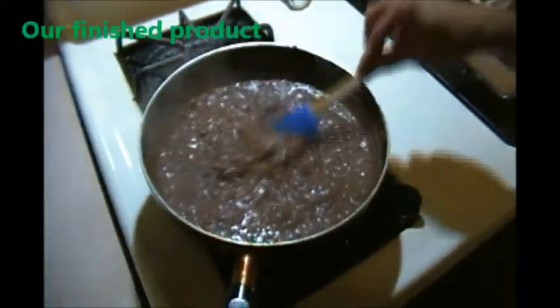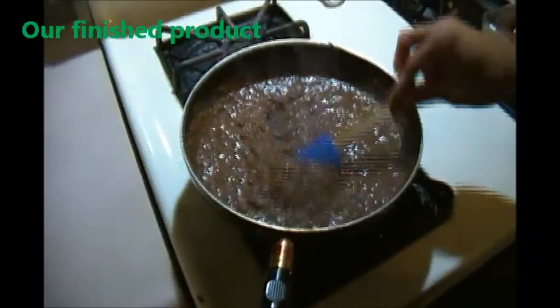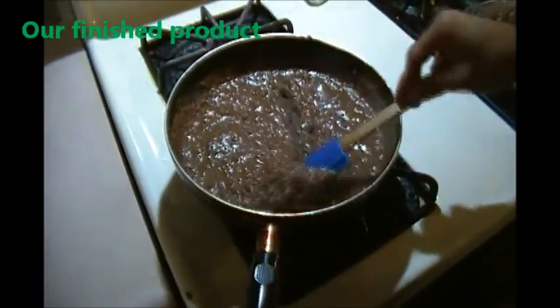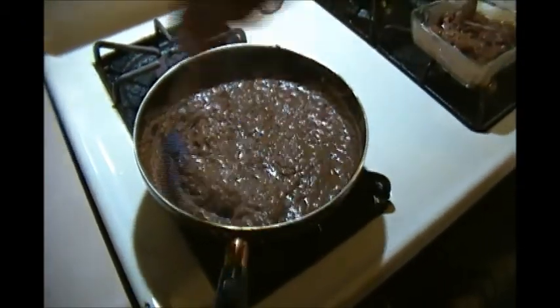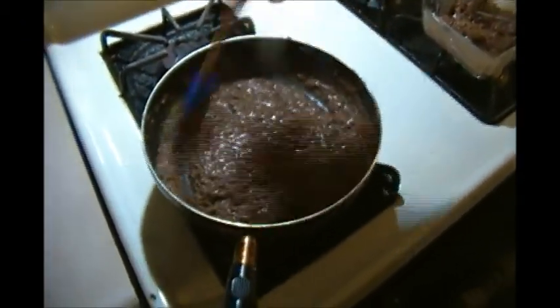I finished with the potato masher and I just picked up the spatula to show you how smooth it is. This can even be a dip at a party with chips — like a bean dip — but this is going to serve my family well today with some type of taco.